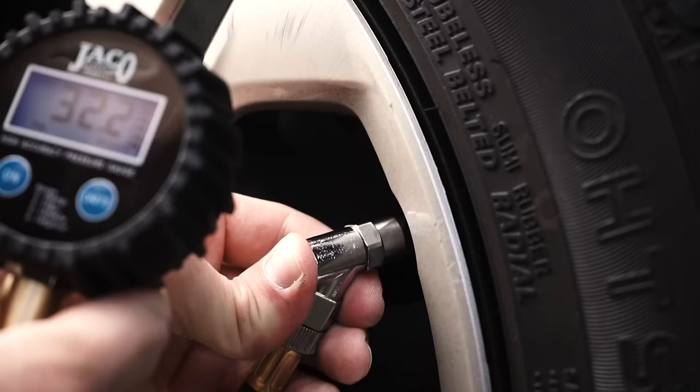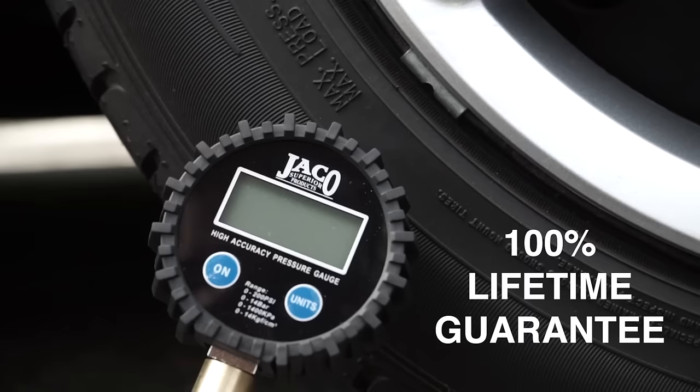This award-winning gauge is quick, accurate, and easy to use. Satisfied customers often come back to keep all their vehicles stocked with the Elite Pro Digital Series gauge. When you order today from Jayco, your gauge is backed by a 100% lifetime satisfaction guarantee, because we truly believe this gauge is built to last a lifetime.